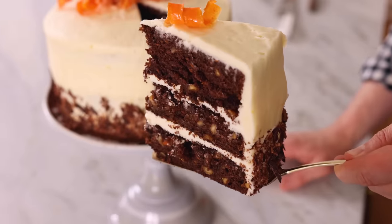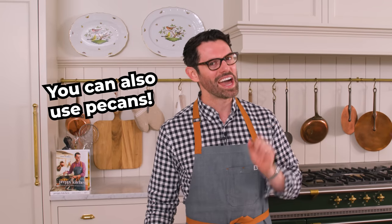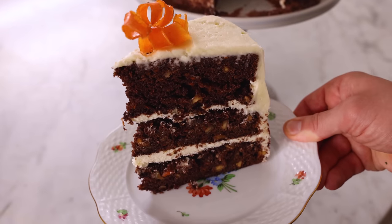This makes a big three-layer, eight-inch cake. And I have to tell you, the frosting on it is gonna blow your mind. And that chocolate carrot cake filled with hazelnuts is excellent as well. Together, they're a match made in heaven.